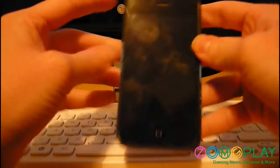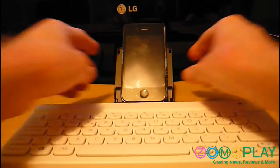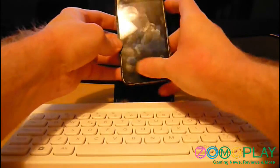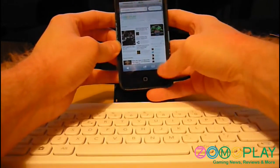Now I'll try it with the Bluetooth on the PlayStation 3, so I'll just switch it off and I'll switch the Bluetooth off on the phone as well to avoid any complications.